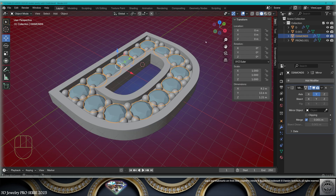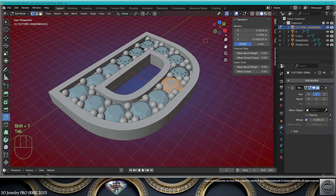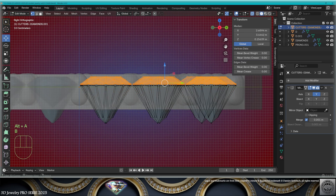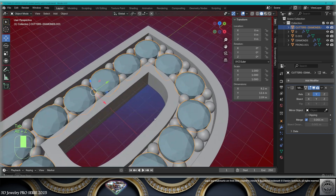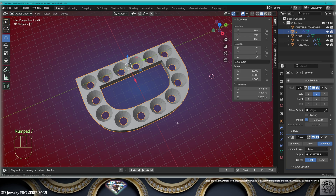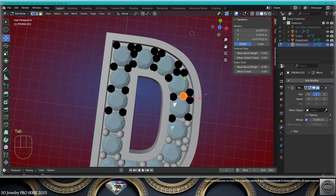Now select the diamonds, make a copy with Shift+D. Go to edit mode, X-ray, lower it here, select here, move it up there. Exit edit mode. Take the base, generate boolean — fast — from the cutters. Make a subtraction, check the result — we're good. Hide the cutters.